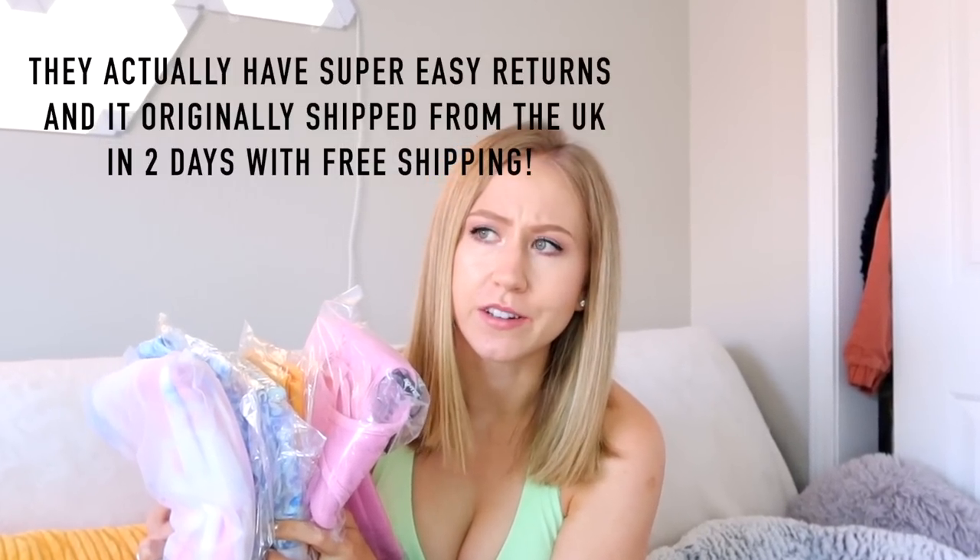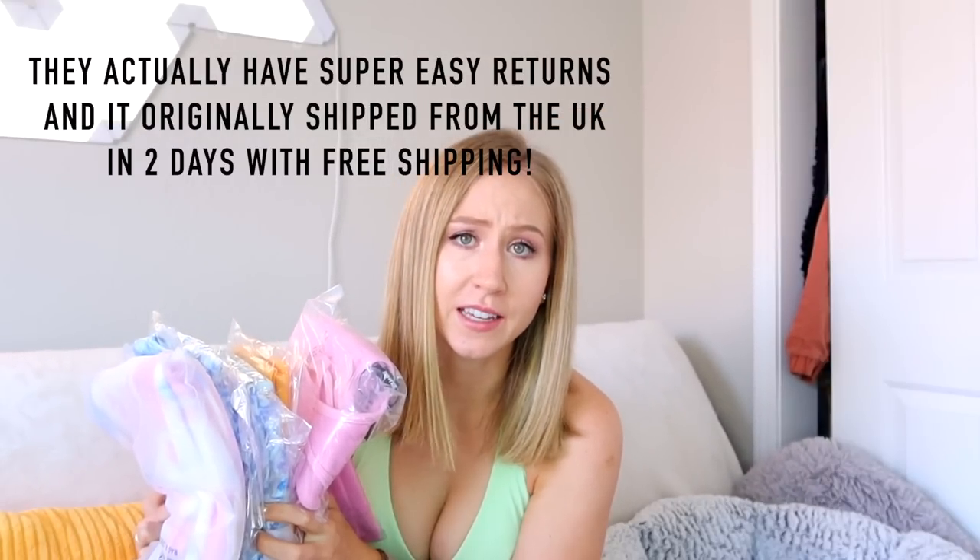If you like my activewear reviews, please give this video a thumbs up and subscribe if you're not already. I got a bunch of stuff — probably too much. I really hope they have decent returns because I can't keep all this. We got a little tie dye, some new floral stuff, then some seamless really bright colored stuff, so we have a good range.